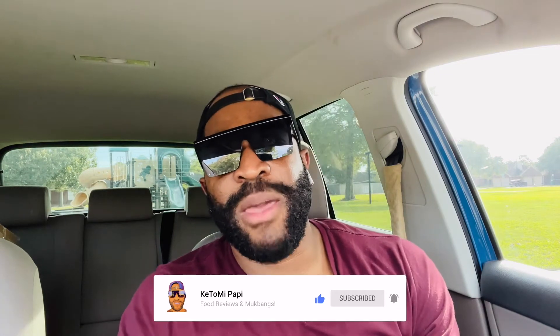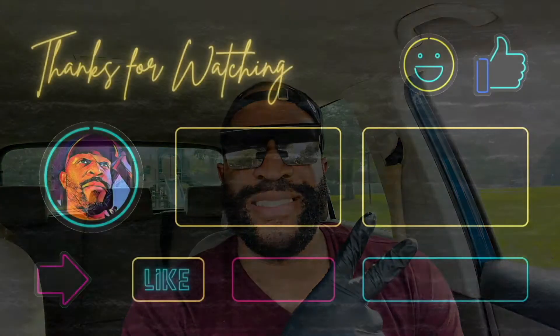As always, consider subscribing and hit the notification bell so you will never miss another Kitomi Poppy video. Make sure you like this video if you enjoyed it — it really helps me out to keep pushing out my food reviews to you guys. It's your boy Kitomi Poppy signing out. I'll catch you guys on the next video — y'all stay safe, stay healthy, take care, peace!